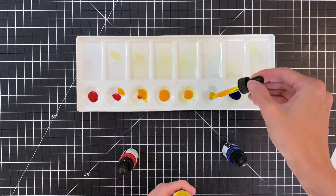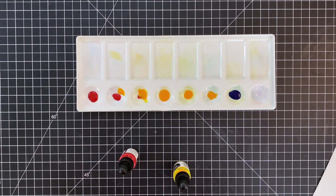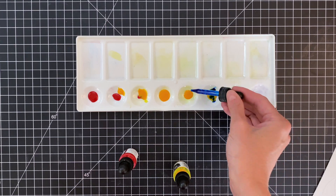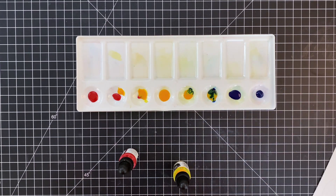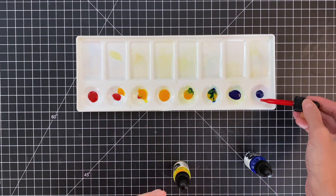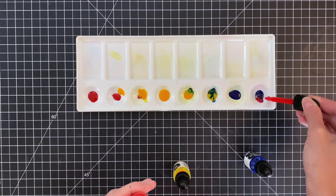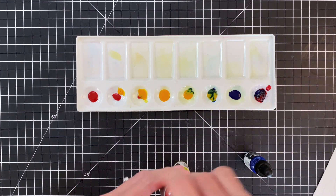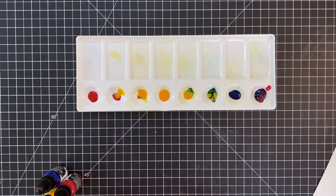Now I'm going to add some yellow to my other two wells to create two different kinds of greens — one heavier with the blue, so more of a blue-green, and one that's more lime green with just a small amount of blue. Then the very last well I'm adding pink and indigo to make a purple.